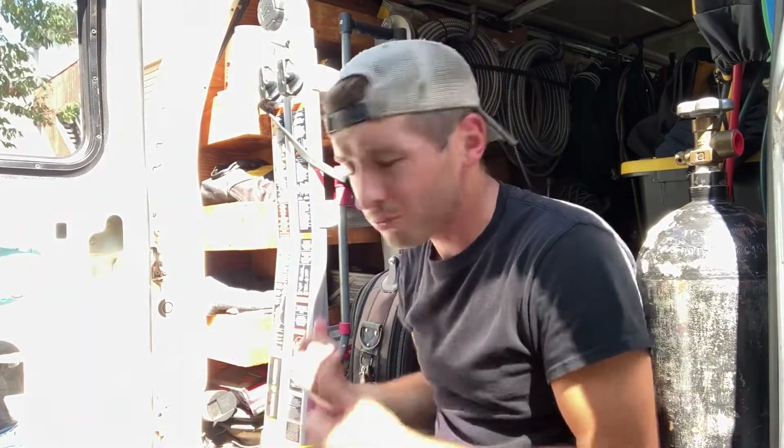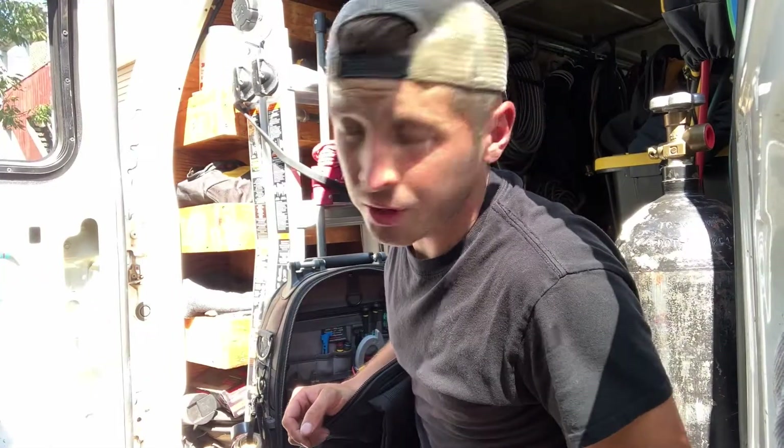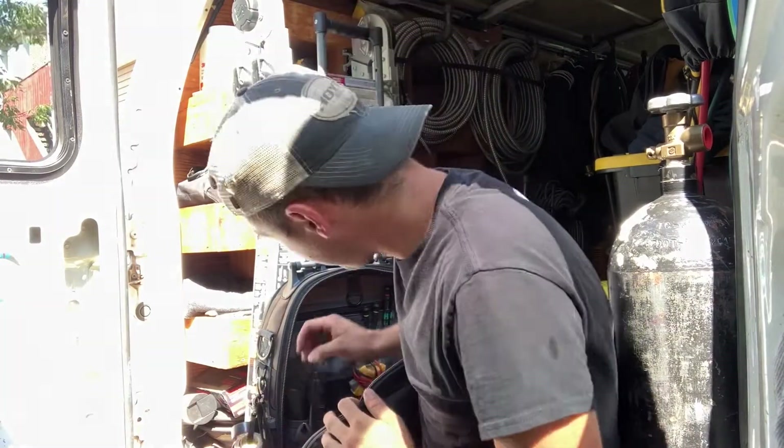This bag is getting heavier and heavier every time I carry it. As a new apprentice to the HVAC field, I find it challenging at times to be prepared — I even struggle with simple things like knowing what tools I need. Welcome to the Apprentice Survival Guide. My name is Roy, and I'd like you to follow along as I go over five hand tools for electrical work that I think everyone should have in their tool bag. I'm just going to grab anything; this isn't in any particular order.